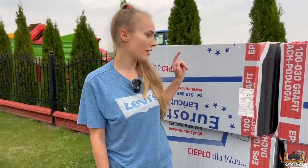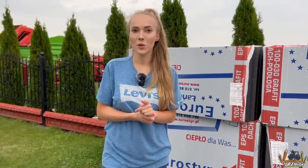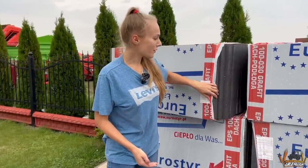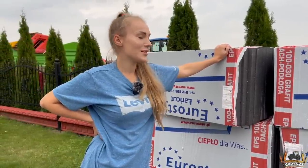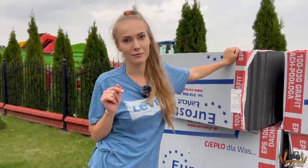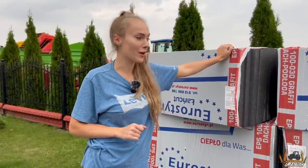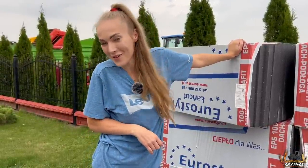U nas też przyjechał styropian o twardości 60 i musieliśmy go zwracać, więc sprawdzajcie oznaczenia — to kluczowe, aby podłoga wyglądała ładnie na lata. Przy zamówieniach powyżej 80 paczek dostajecie bezpłatną dostawę na terenie całej Polski. My już nie przedłużamy i bierzemy z Werką się za układanie styropianu.